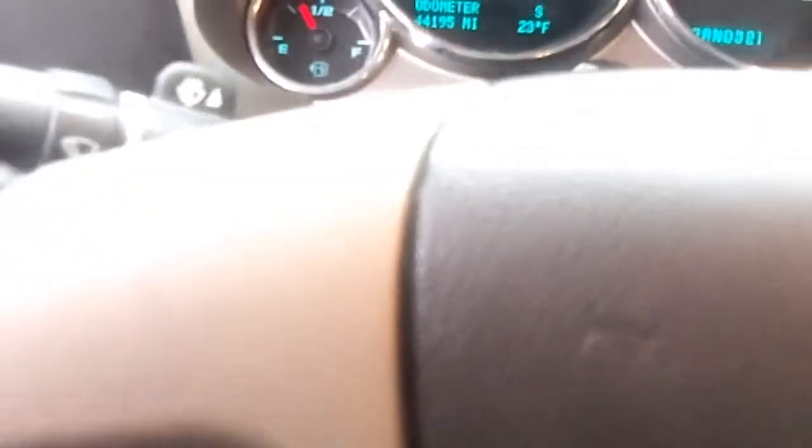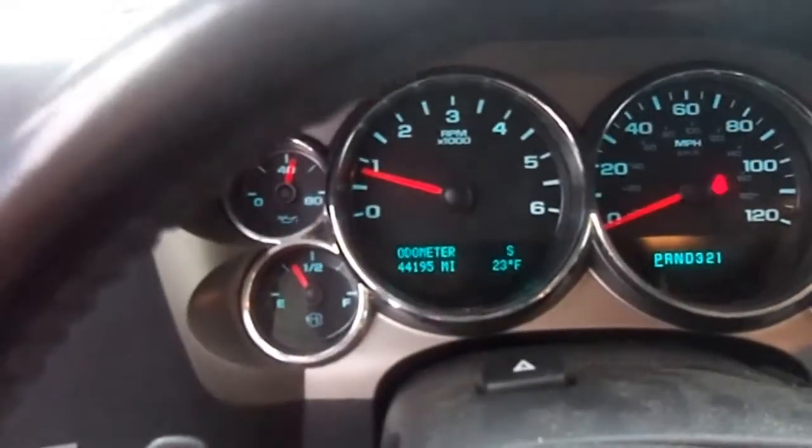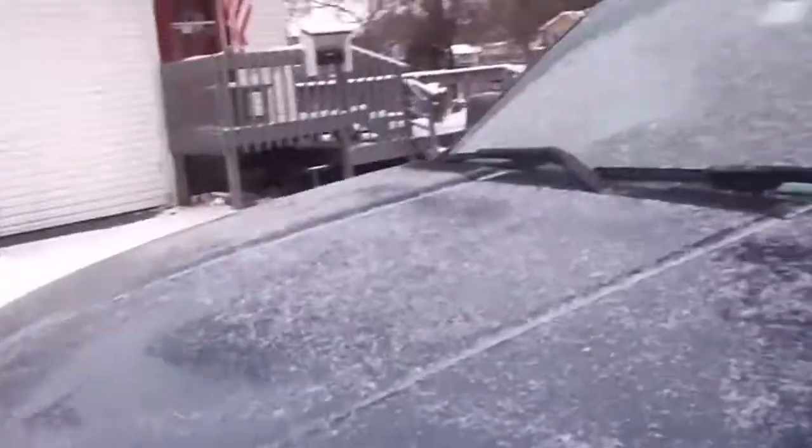This vehicle is running pretty well. The only issue is the cruise control buttons just light up and don't work, so I don't know what that's about. That's gonna do it for this startup — hope you enjoyed, and thank you all for watching.